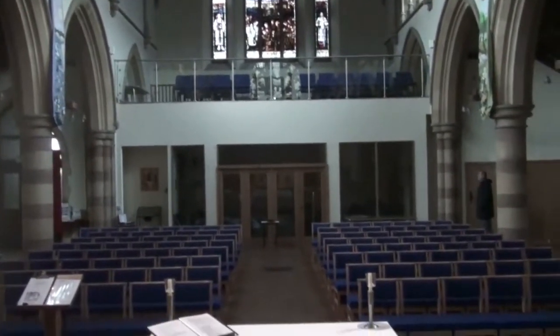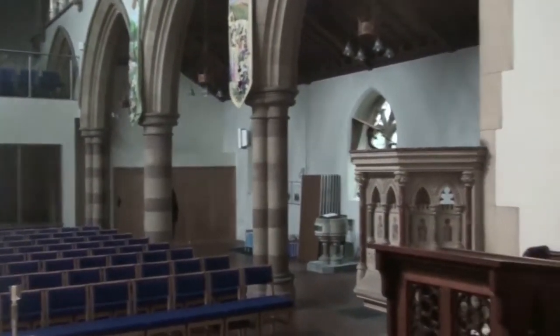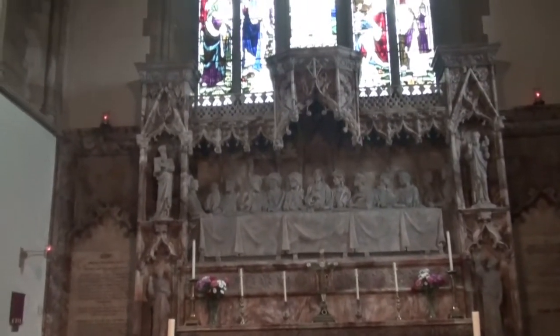I'll show today the organ at the back there. Pan over to the right here — a nice lovely altar. That lovely one.